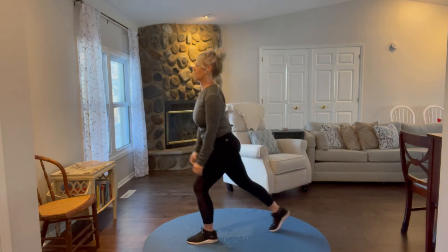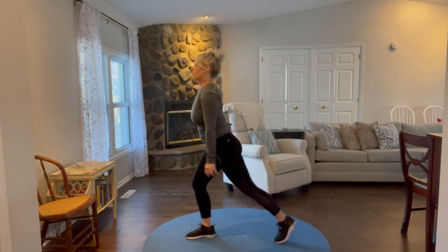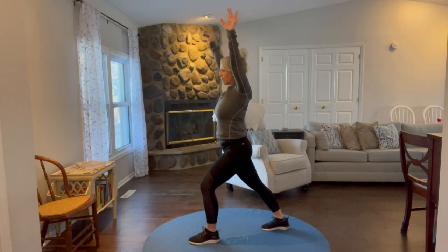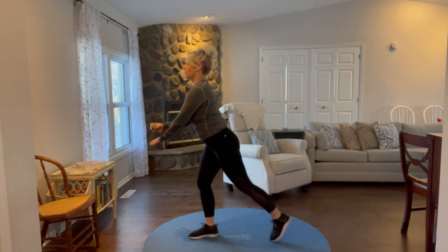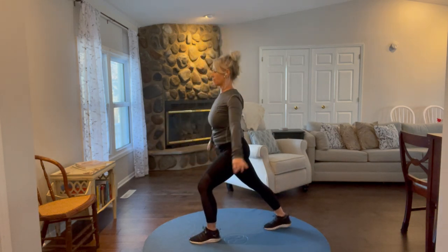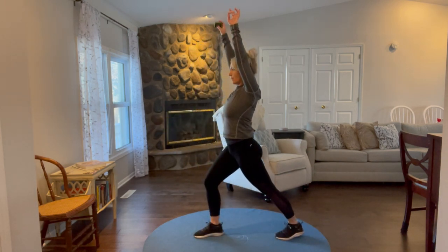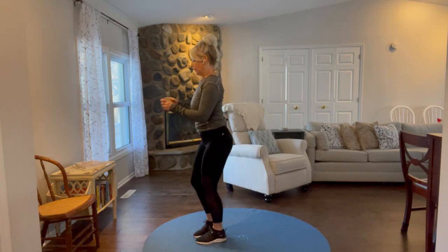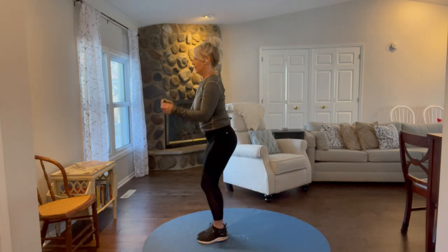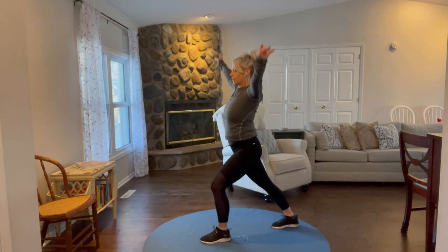30 seconds starts now. You're only going to get six or eight of these because it's slower pace — that's okay. Gently pushing the heel toward the floor, stretching out the calf. You'll feel the front of your hip open a little bit as well on the leg that's stepping back. Eight seconds left. I'm going to do one more, and there's our beep.